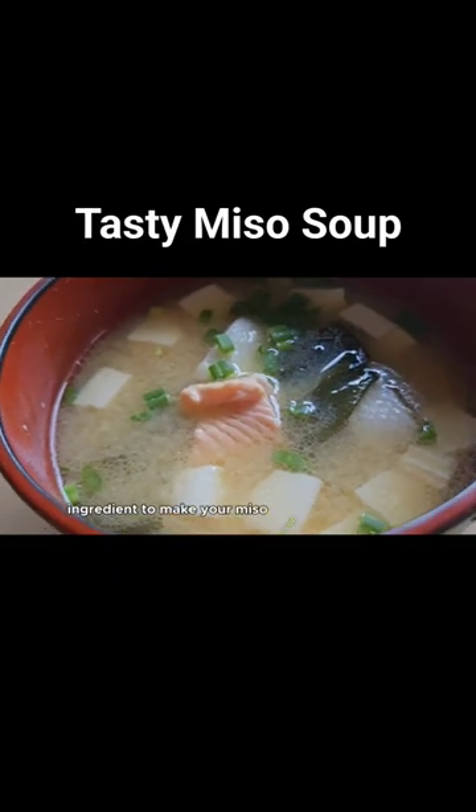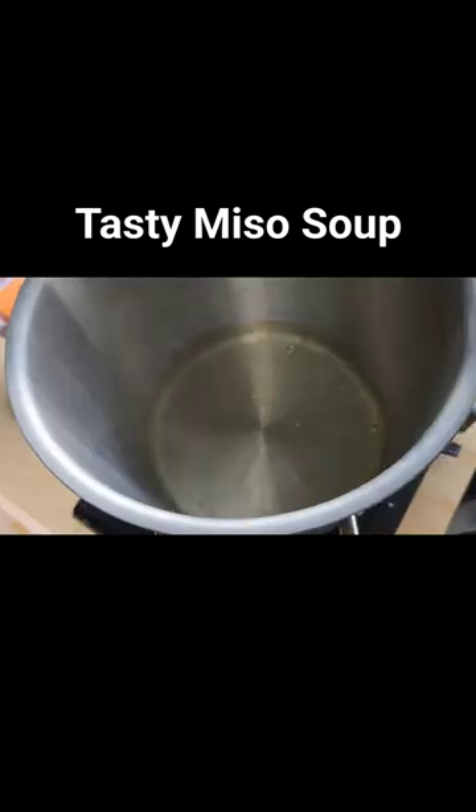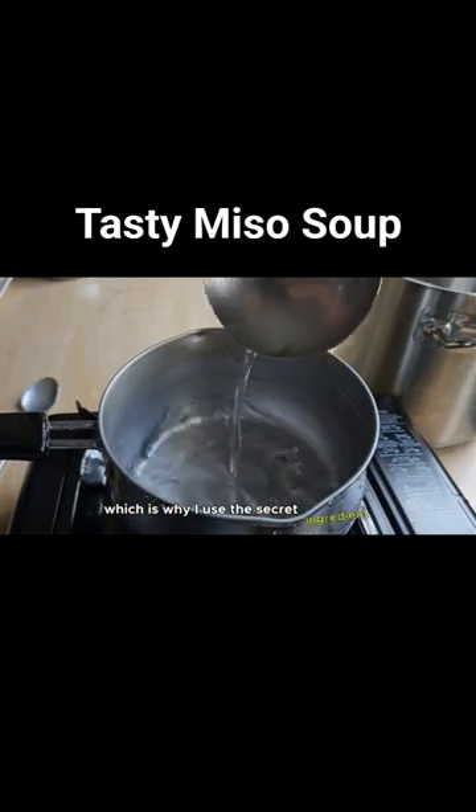Here's a secret ingredient to make your miso soup more delicious. If you're like me and don't like MSG or chicken powder, this is for you. This secret ingredient we're going to reveal will be the base for making a delicious miso soup. I like my miso to be tasty naturally, which is why I use this secret ingredient.